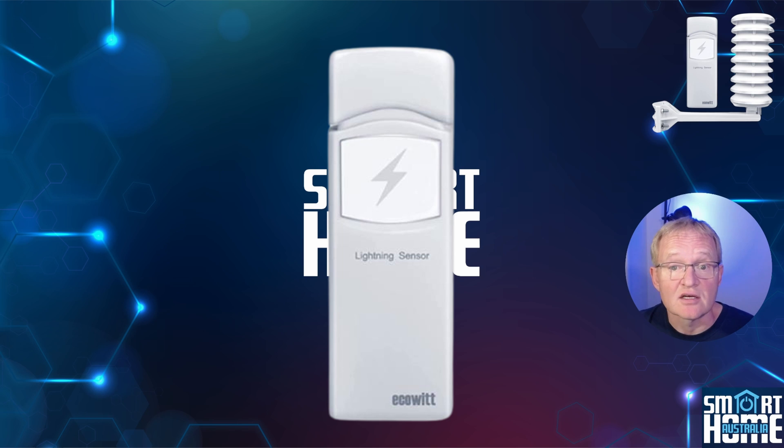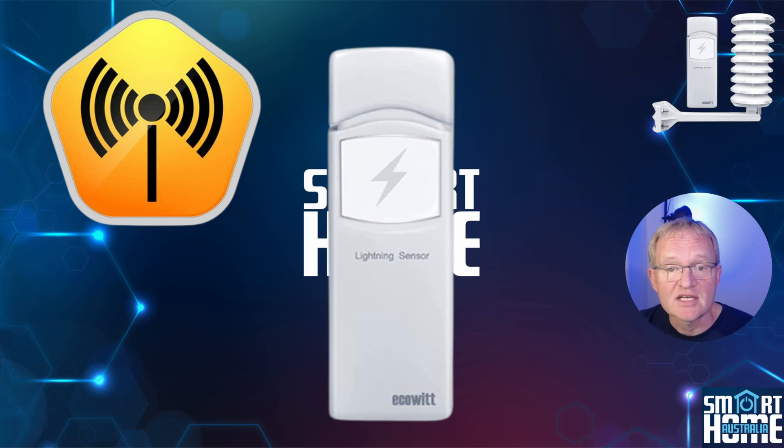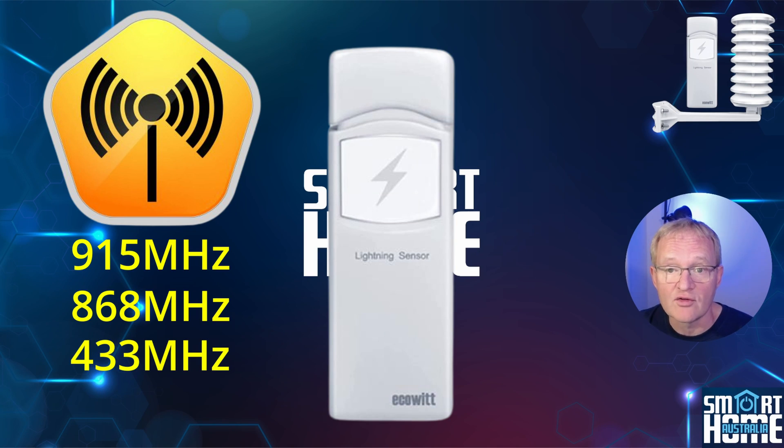In the box you get the sensor, which is made of white UV resistant plastic and has no external buttons. It measures 123 millimeters tall by 42 millimeters wide by 14 millimeters deep. The sensor transmits on frequencies of 915, 868 and 433 megahertz, and ECOWIT will sell you the sensor that complies with your region's frequency laws, so make sure you buy from ECOWIT.